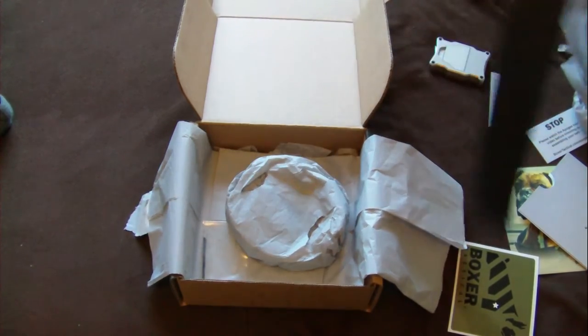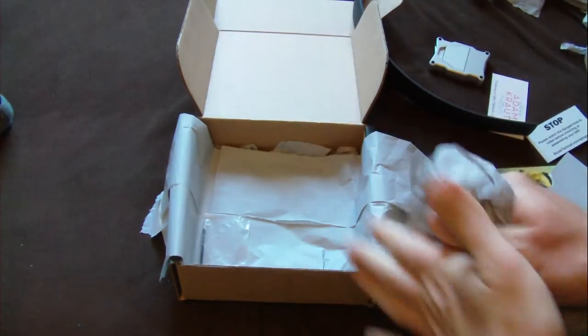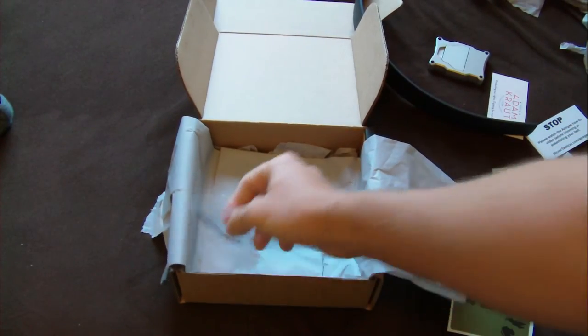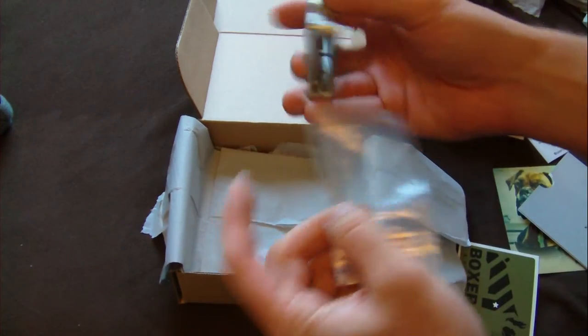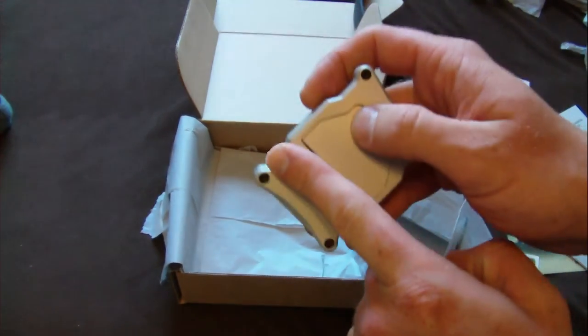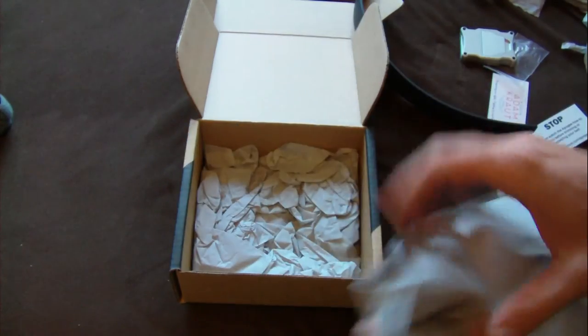Looking forward to getting it fit. Let's see if there's anything else in here. You got your Allen wrench to take off the two Allen keys. So that's nice of course. And I think the rest of it is just packing.